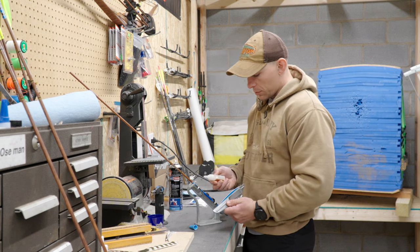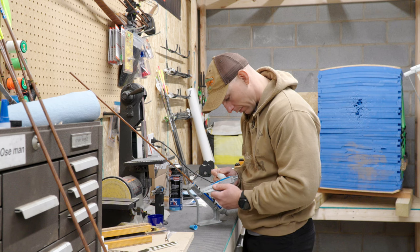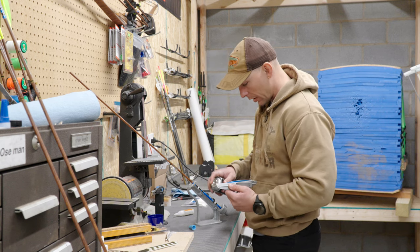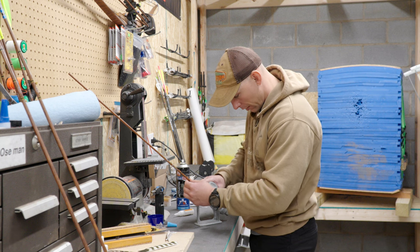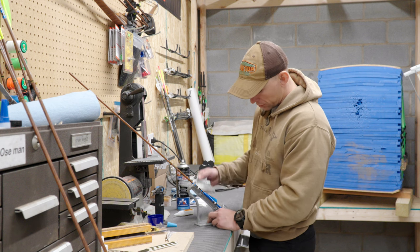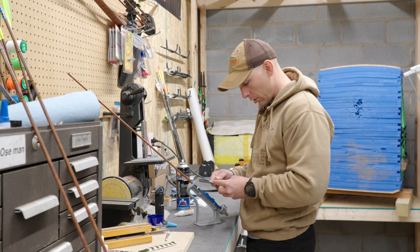For glue I'm just using some Gorilla Super Glue — nothing special. I'll go ahead and run dabs down that feather. These are four inch shield cut veins. I've also got some activator — I'll spray that on the shaft and then go ahead and put my feather down on the shaft and let it set for a few seconds. The activator dries the super glue pretty quick — quick enough that I can stick it and then pull my clamp off. If you don't spray activator, sometimes it takes a while for each end of your fletch, especially with these four inch feathers, to stick to the shaft.